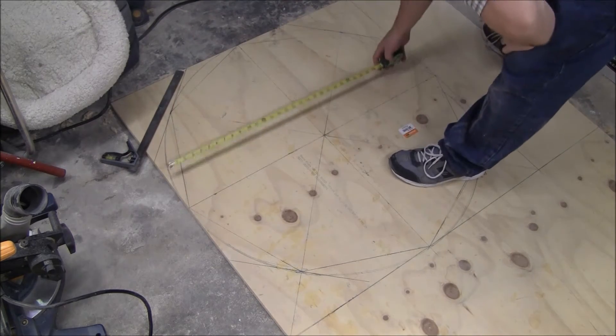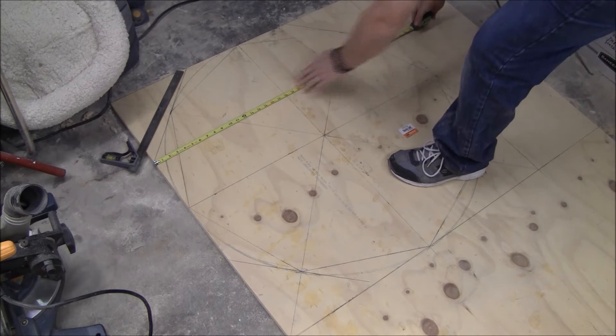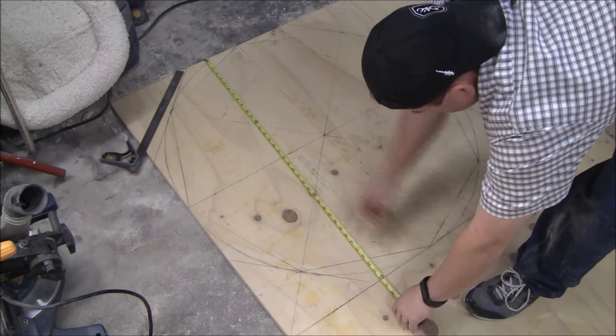And, of course, besides that, you need to know there's 18 inches and then three feet. 18 inches, three feet.